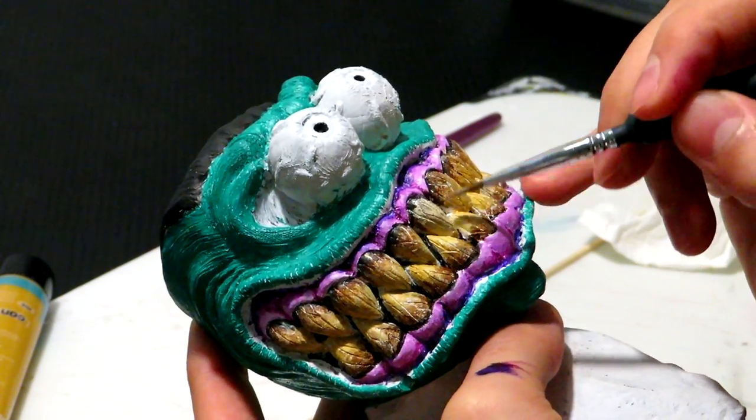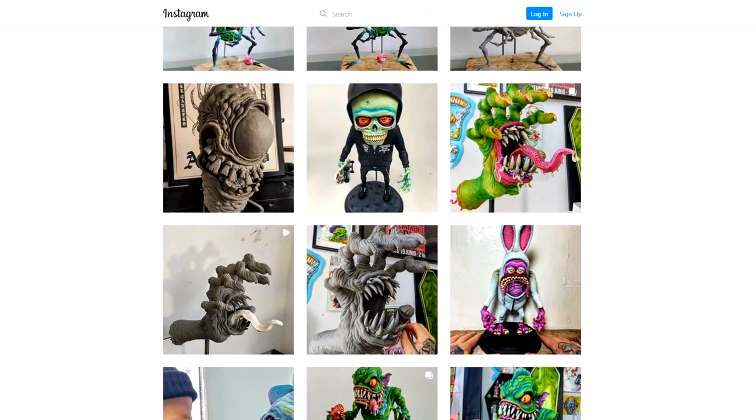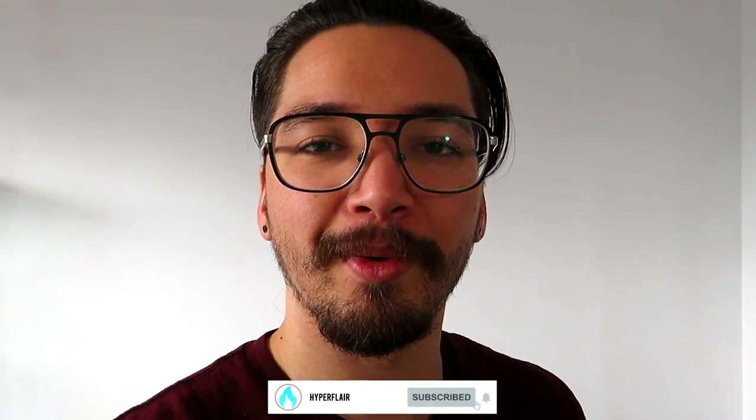How's it going guys? In today's video, I'm going to be making this creepy looking guy inspired by the one and only BR1 Monsters. Have a look in the description for his Instagram. This guy is super awesome and very talented. So with all that being said, take a sip and let's dive right on into it.